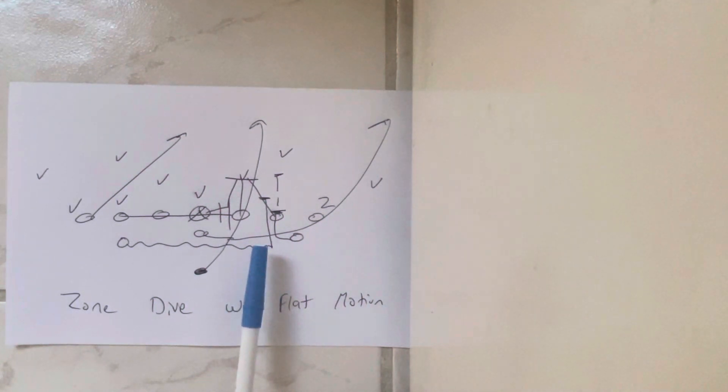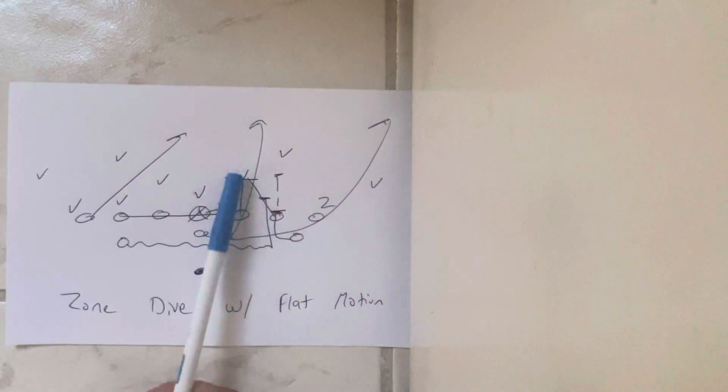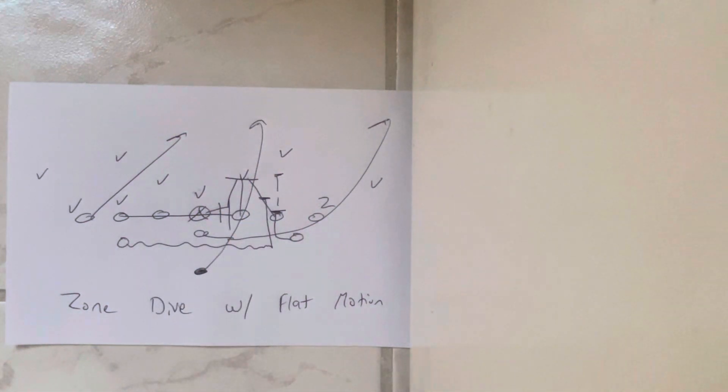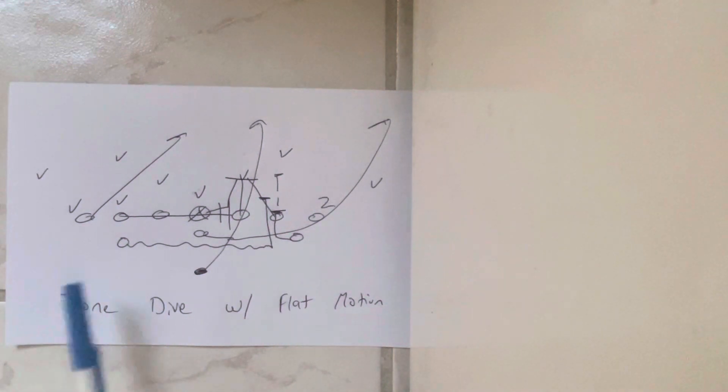Then basically the ball gets snapped on the set, hut. You block zone dive — they set the wedge on the guard with the guard, the tackle, and the center. Backside guard sprints through the spine of the center, which cancels the backside A-gap. Backside tackle sprints through the spine of the backside guard, which cancels the backside B-gap.